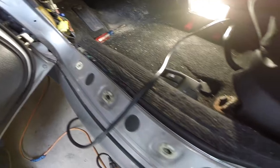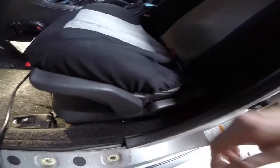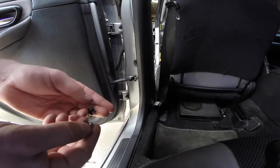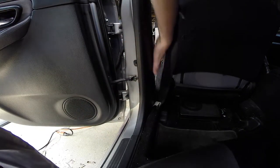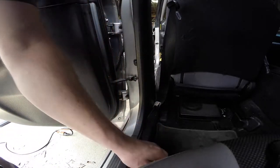That exposes some wires and also allows us to get to this piece now because it was overlapping on here. Let's move on to the next step and see what else is holding this piece on. Alright, we moved on to the back now. See one more clip here — I'm gonna get it out. These clips come out pretty easy; you don't really find yourself breaking them.